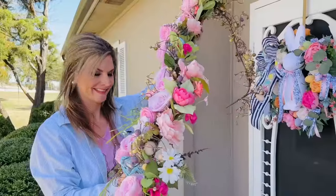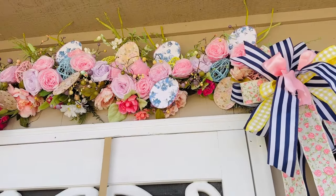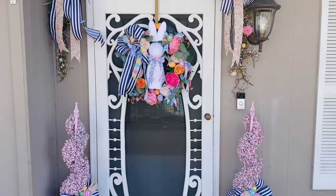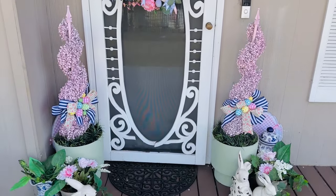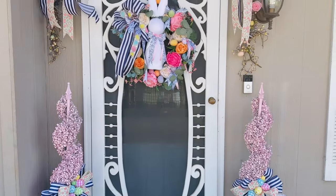I absolutely love all of my pastels, and so here I am. I went ahead and just hung my garland on several nails that I nailed onto the outside of my house, and here is the finished look. I painted these topiaries pink and also added some pretty bows to kind of mix in with that, and then in the next video, I'm going to share with you guys how I put everything together.